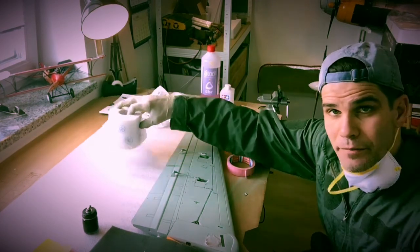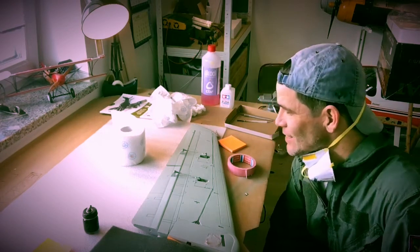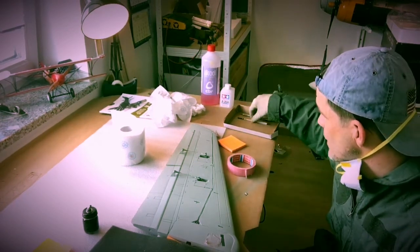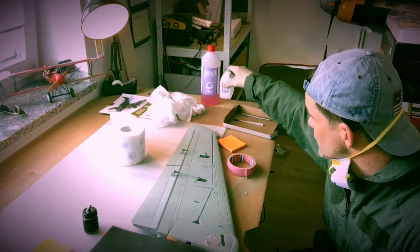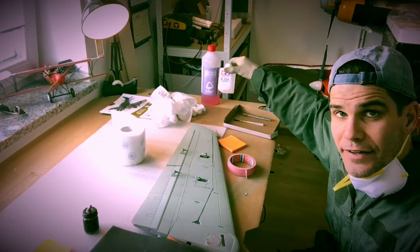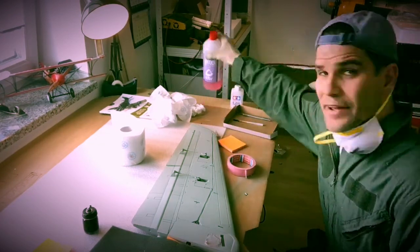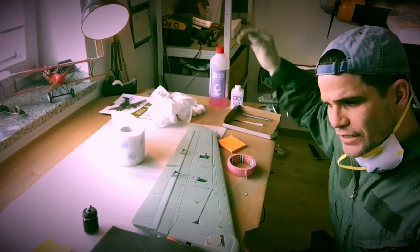I have some toilet paper — just kidding, just for cleanup. I have my X-Acto knife, something to mix the colors, my acrylic thinner — that's a great thinner — and I have some alcohol to clean things up, which is very useful.